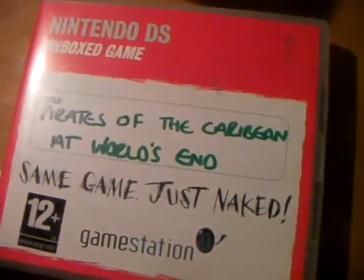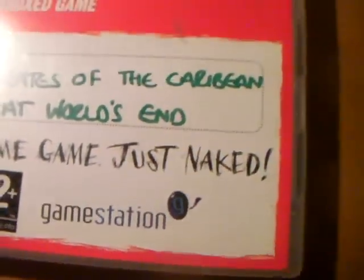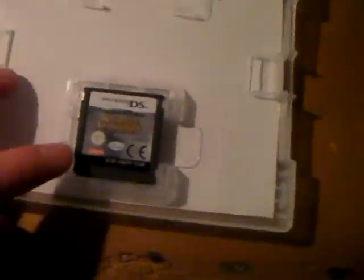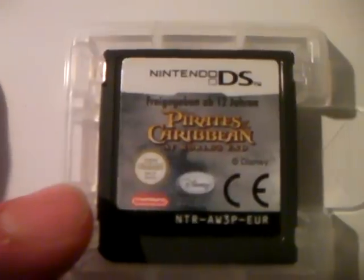It's quite a nice shiny case — that's a good game. Next, a loose cart from Game Station, which is kind of like GameStop in America. This is just a cartridge, no manual. Pirates of the Caribbean: At World's End. It's alright.